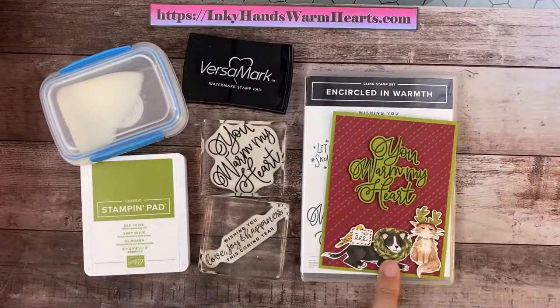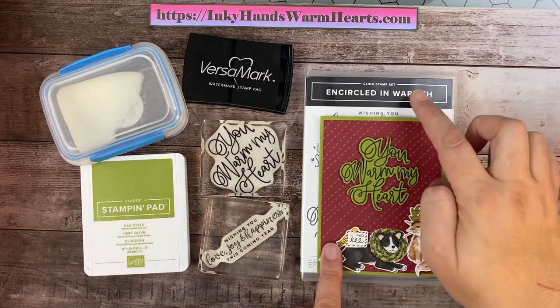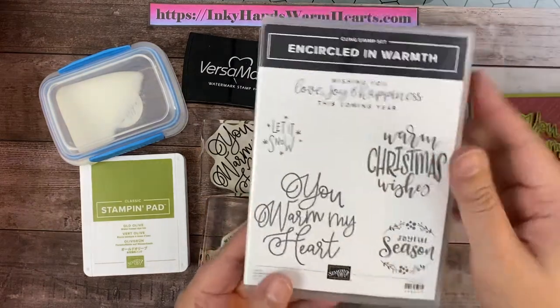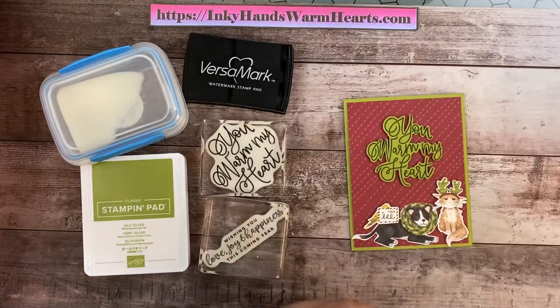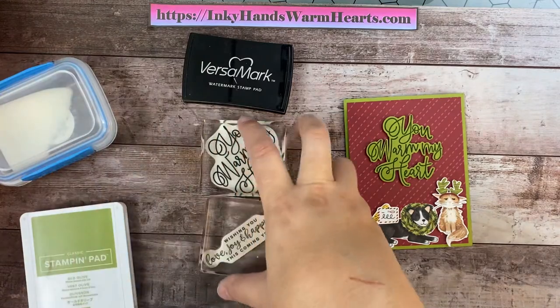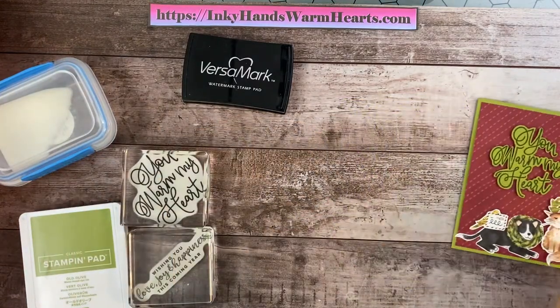I am using the designer series paper from it to cut these little guys out. The words are from Encircled in Warmth, and it is a great stamp set — lots of awesome words, and that's where I got the You Warm My Heart. I'm going to move that out of the way, and then I am going to show you how I make this cute project. So let's go ahead and get started.